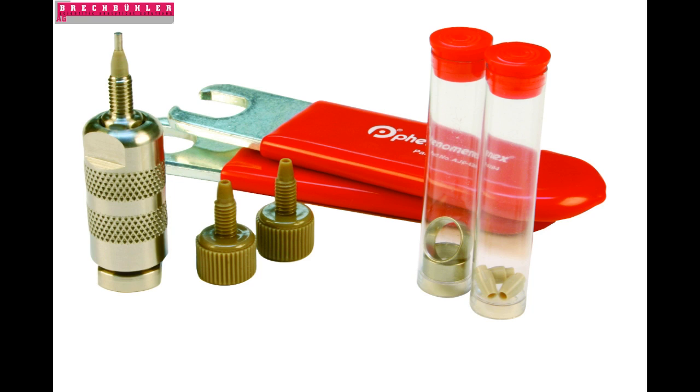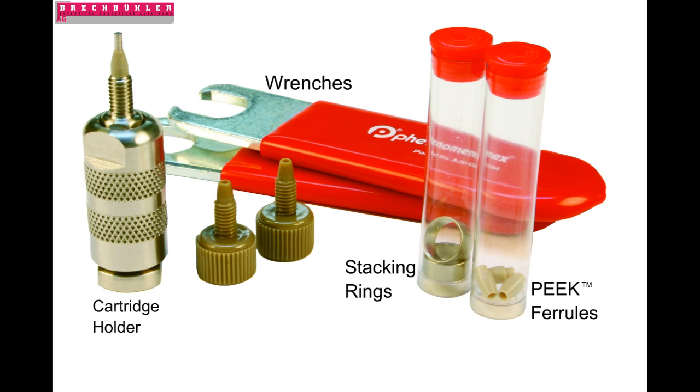Before we begin, let's take a look at your Security Guard System Kit. In the Security Guard System Kit, you will find the following parts: Security Guard analytical holder, Security Guard wrenches, Security Guard peak ferrules, Security Guard stacking rings, and two peak finger-tight fittings.